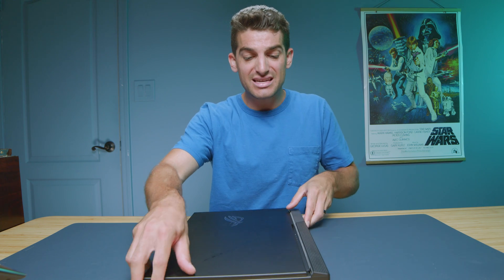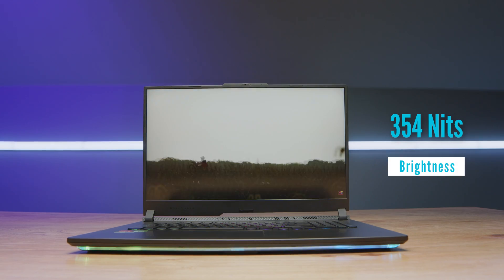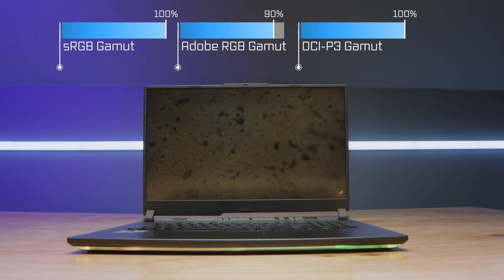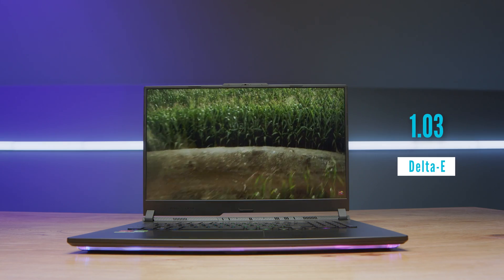Taking a look at the screen, this is a big screen and it does have quite a bit of flex, so if you're a worrier about screen flex, this has some of that for sure. However, it is a color-accurate display: 100% sRGB, 90% Adobe RGB, and 100% DCI-P3, all at a Delta E of 1.03. The color gamut range and color accuracy are excellent. However, the brightness is a little on the dim side at about 354 nits.